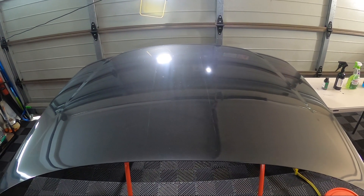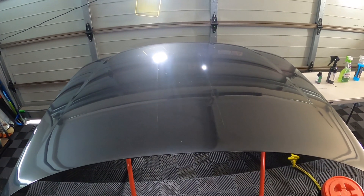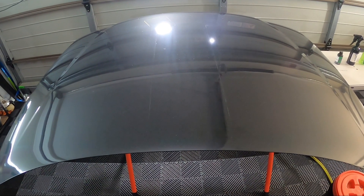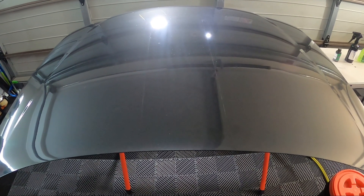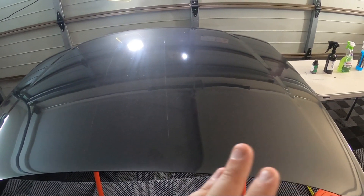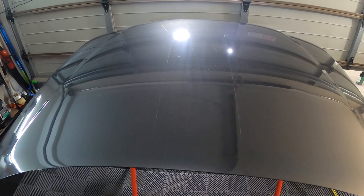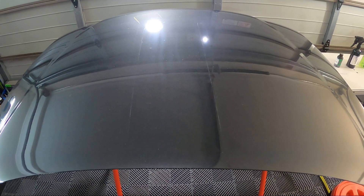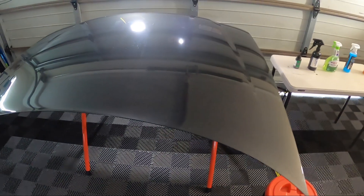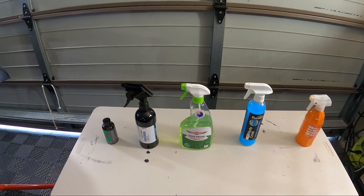Hey guys, welcome back to the channel, or if this is the first time, welcome. We are doing our first wash update - I'm going to call it the two-week update. I was meant to do this at one week but got a bit busy. We have five spray-on rinse-off sealants on this test panel, and it's been sitting outside for two weeks with some rain and really hot days here in Queensland.